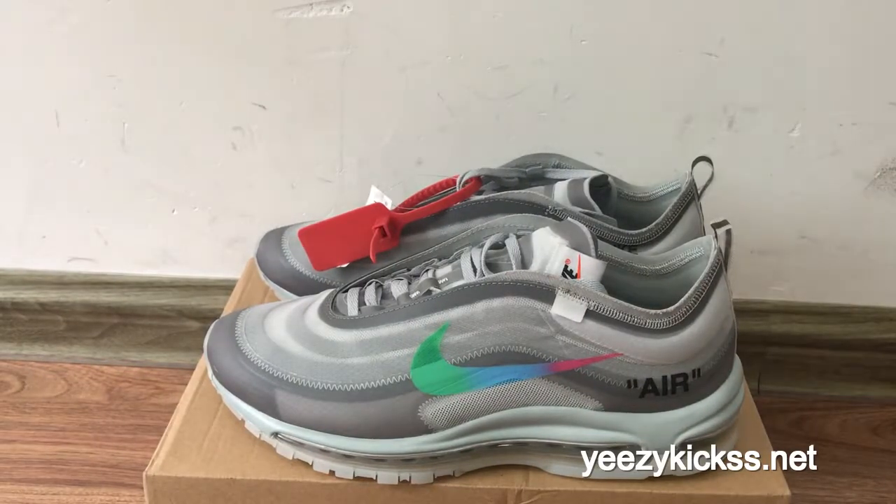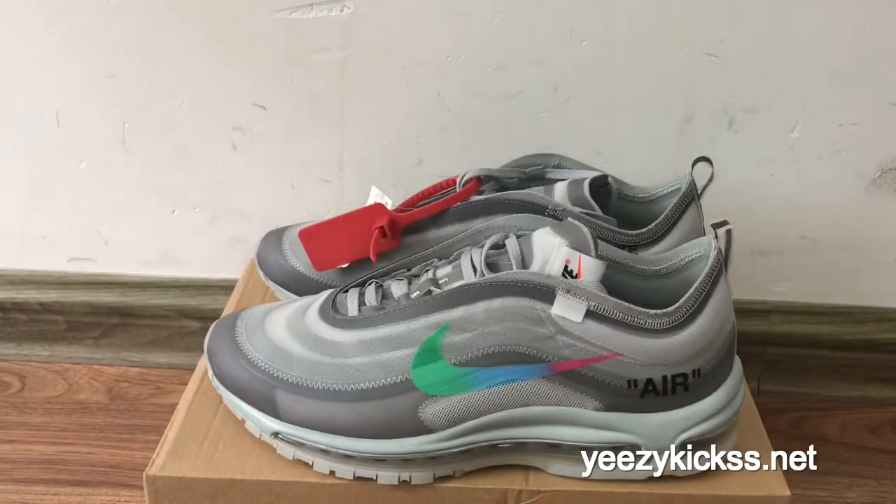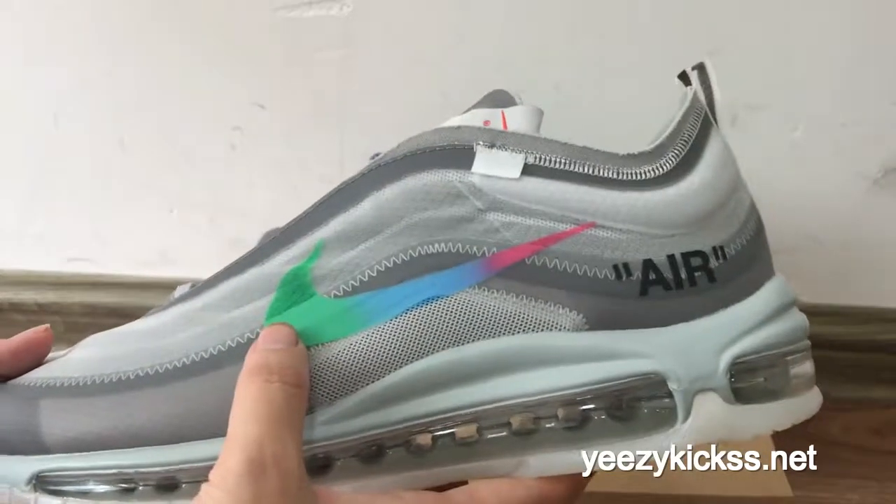Hello, what's up YouTube, this is Lisa from easykicks.net. Today's review is to introduce our new level shoes: the Off-White Nike Air Max 97 in the OG gray colorway. This pair was just released recently and many clients have been asking about it. This one was ordered by a client and we will send it out soon.